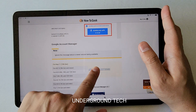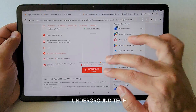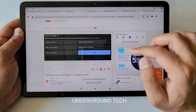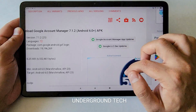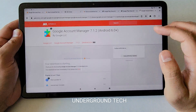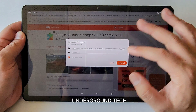First and foremost, you're gonna download Google Account Manager. Go in here — I'll open the tab to show you. Make sure you only download from the red 'Download APK' button. If you download from anything else, some of them look like download buttons but are really ads. It's pretty misleading how they make it look like a download file. Download this and you'll find it in the downloads folder.